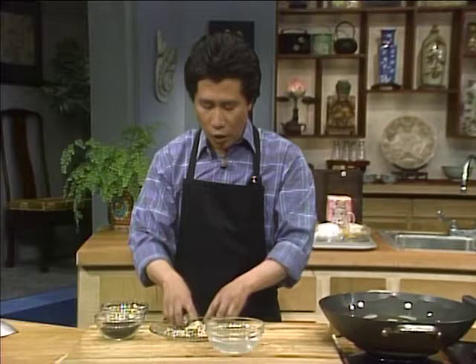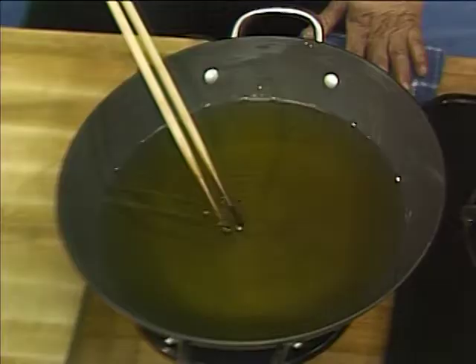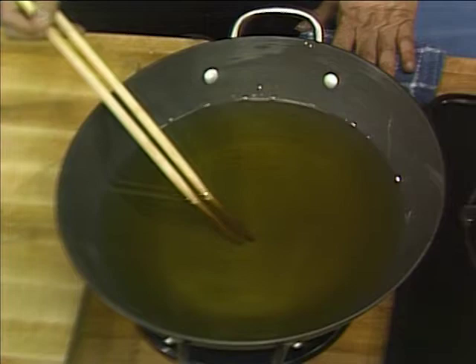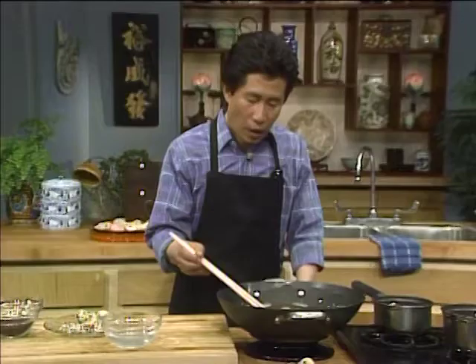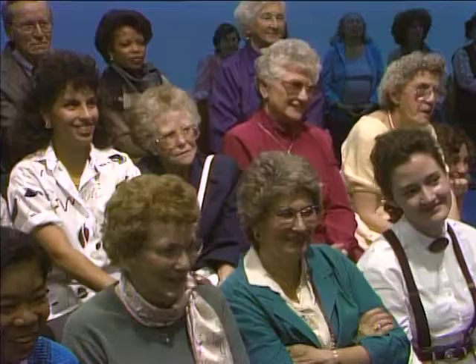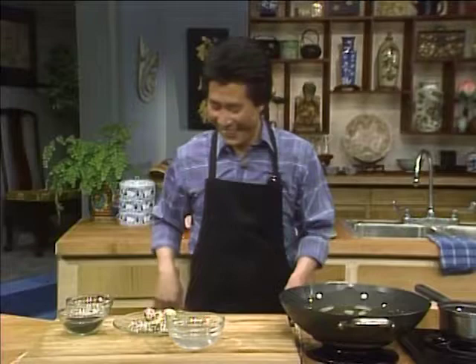Make sure as I repeatedly say — if the oil is not hot enough, don't do it. How can you tell whether the oil is hot enough? Use a clean pair of chopsticks and put them in. If it bubbles, the oil is ready. I can see millions of bubbles coming out — absolutely bubbling.